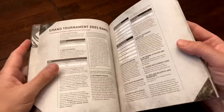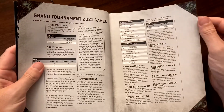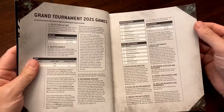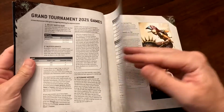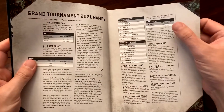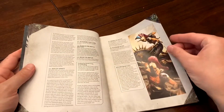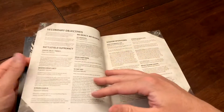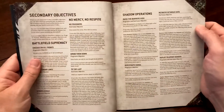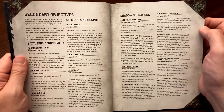Anybody that plays competitively appreciates those points because we spend a lot of time building and painting our armies. The book also covers your layout for playing a game: battle sizes, board size, making your list, deploying your armies, and beginning the game — about four pages of just getting set up.